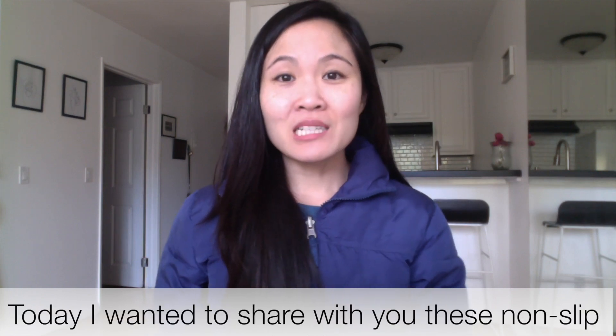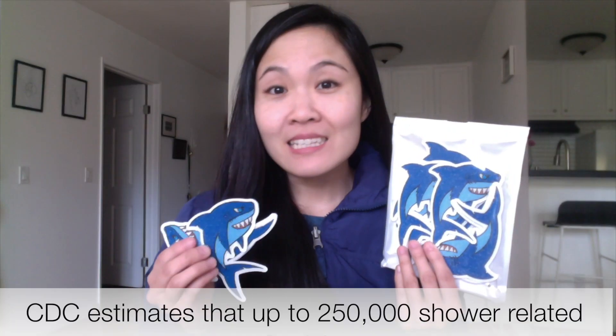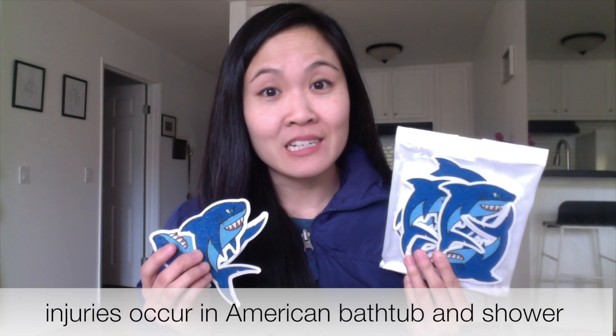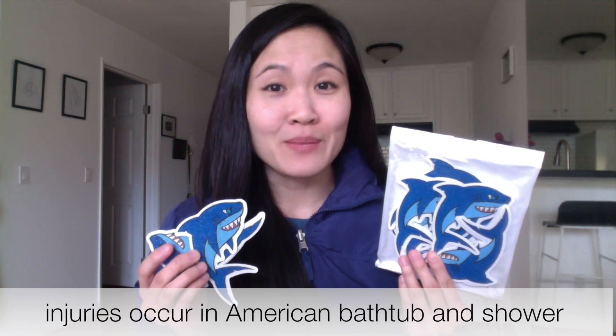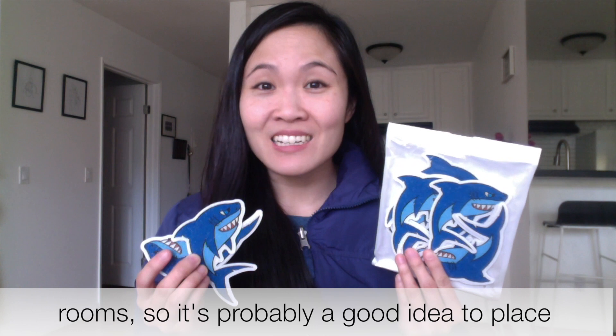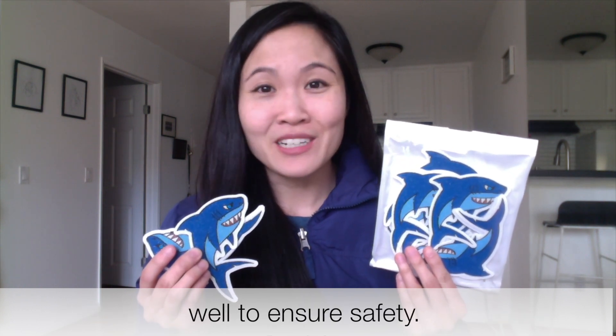Hi everyone! Today I wanted to share with you these non-slip bathroom stickers by Secopad. The CDC estimates that up to 250,000 shower-related injuries occur in American bathtubs and shower rooms, so it's probably a good idea to place these non-slip bathtub stickers in yours as well to ensure safety.